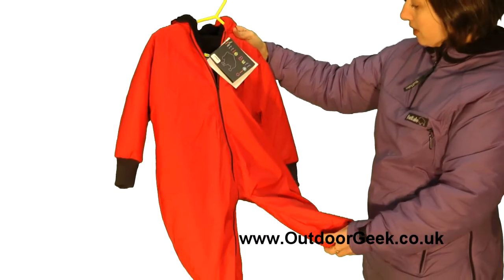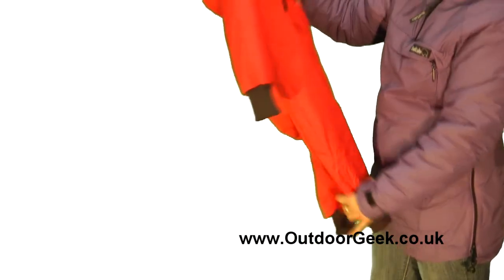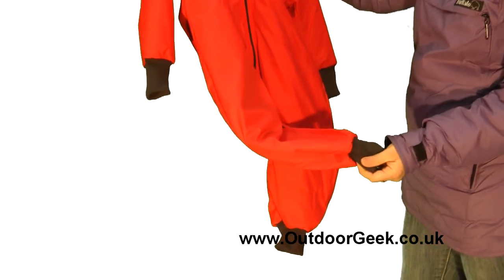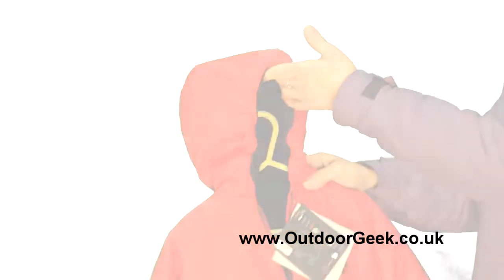The smaller ones of this suit actually come with cuffs that fold over the hands and the feet, so they'll keep children who wouldn't be wearing boots or maybe separate gloves just as warm. It's got a full hood and you can't imagine that anybody could get cold in that.